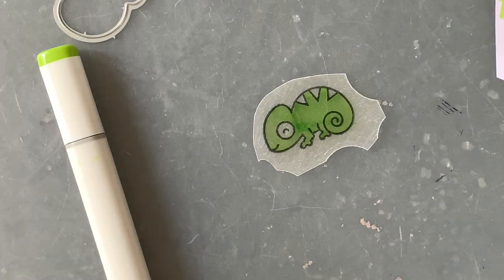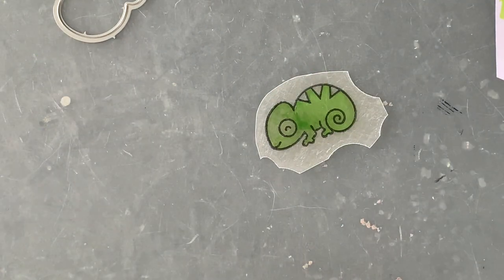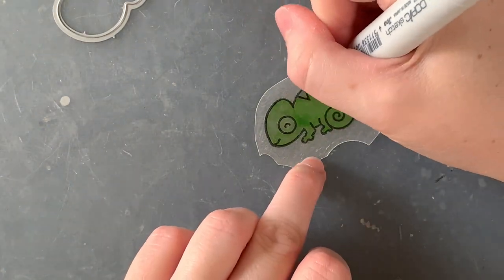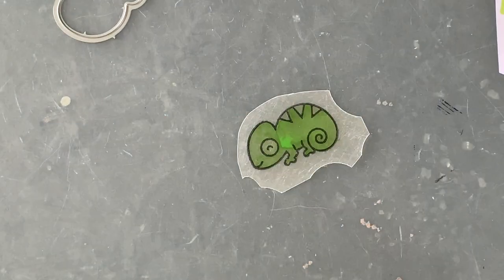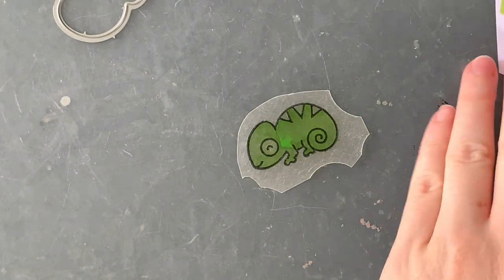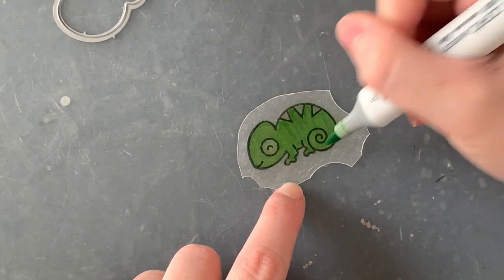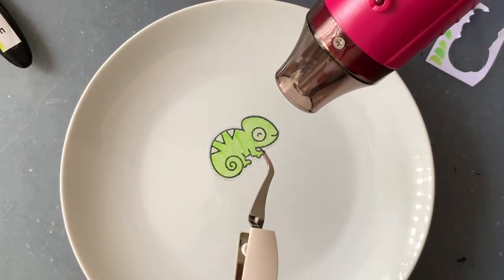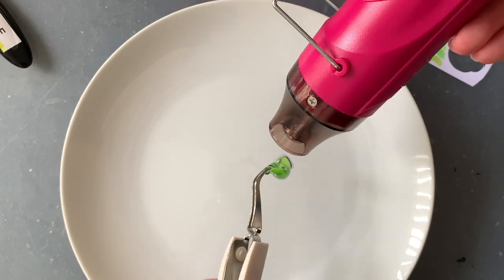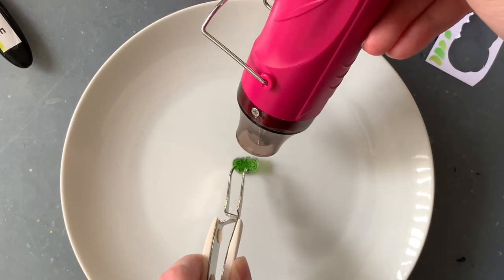I'm colouring him in with some Copic markers on the rough side — I stamped on the shiny side and I'm colouring on the rough side. I find that this does well. I don't know if I'm doing it the right way or not, but it always holds up. Something to remember with shrink plastic is that whatever colours you choose to colour in, it does turn out to be a little bit darker once it shrinks down. And here we go — this is the best part of shrink plastic, obviously. It is the most fun, shrinking them down to make them so tiny.